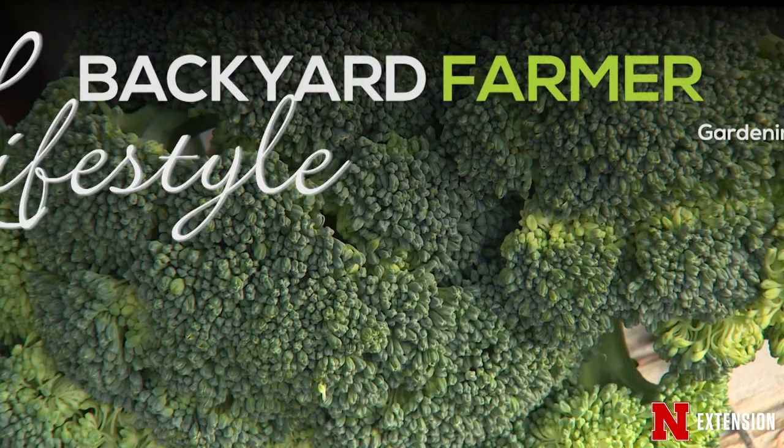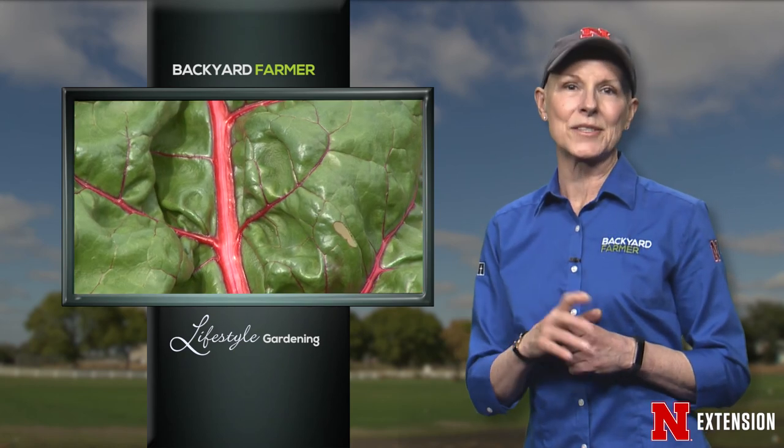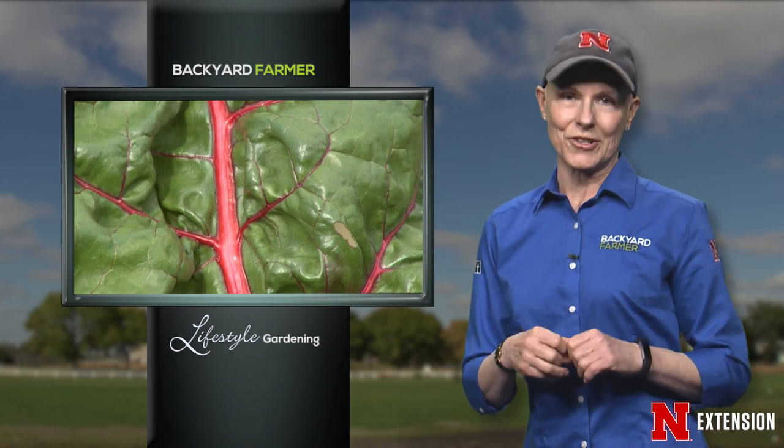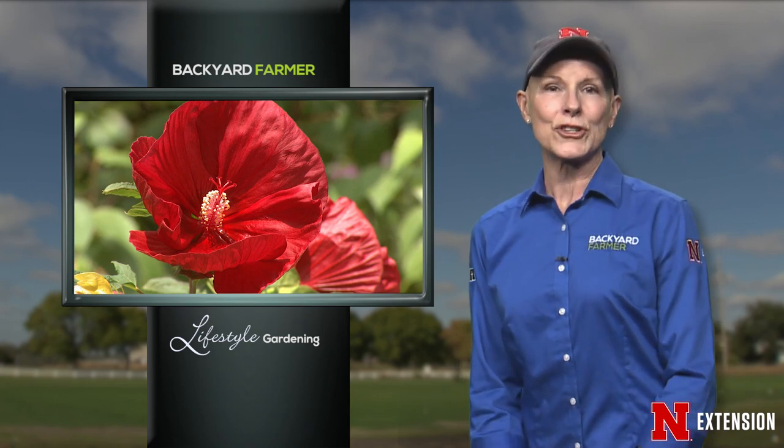One recommendation to keep cabbage worms out is to use floating row cover, which really helps in that process. Think in terms of cold crops meaning cool crops — early season or later in the summer into fall — and you're probably going to be successful. Those vegetables your mother probably couldn't get you to touch as a kid are really some of the healthiest ones you can eat, so do make it a point to try some of the easier ones in your garden next season.